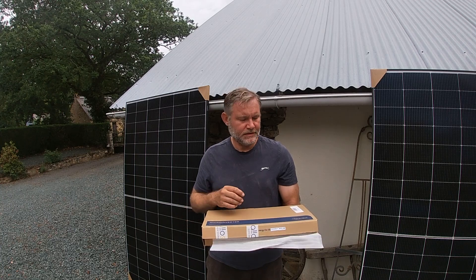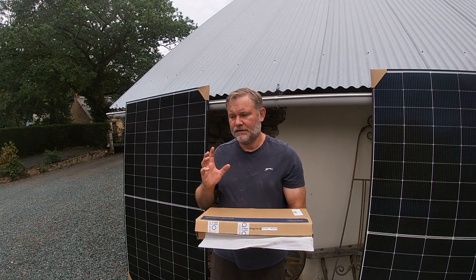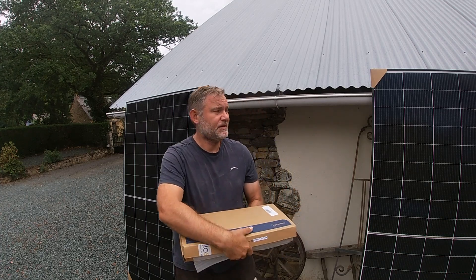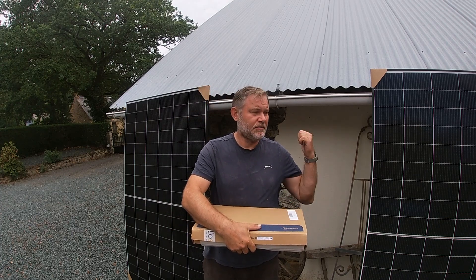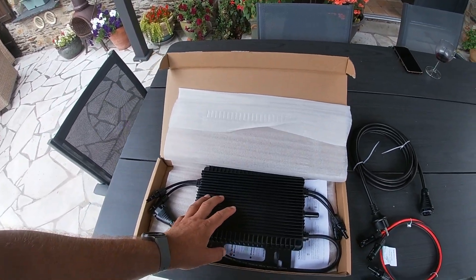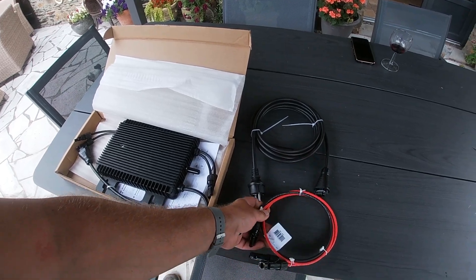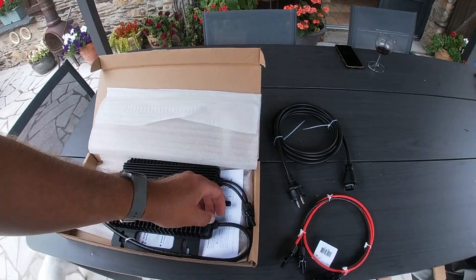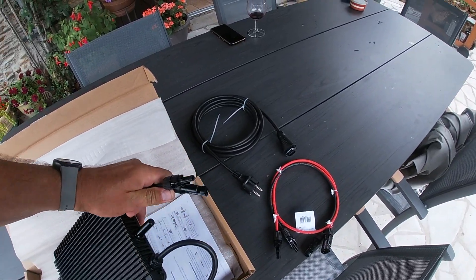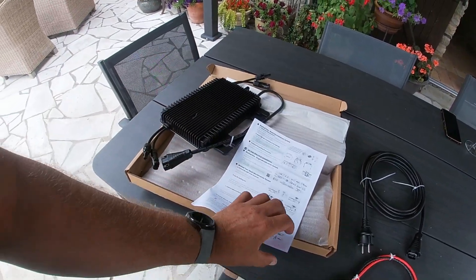Let's see how quick we can do this — I'm just going to pop the panels up and put the micro inverter in place and plug it in. In the box we have our micro inverter, some DC cables, and one AC cable as well. Also very important: instructions.